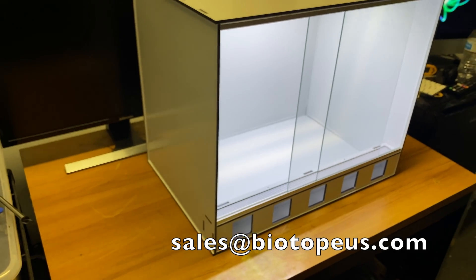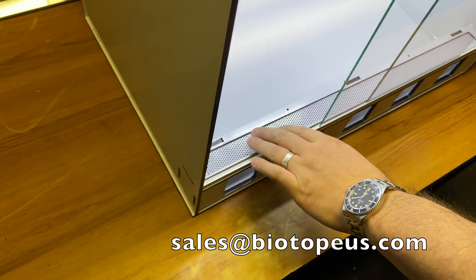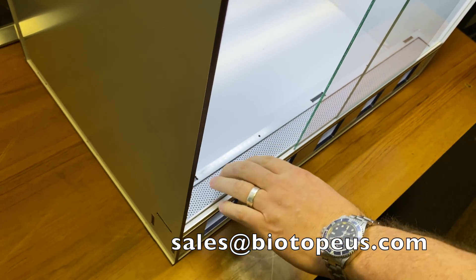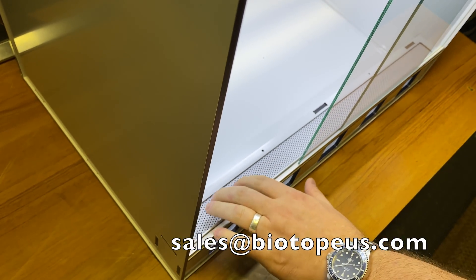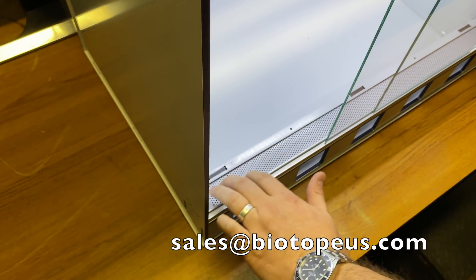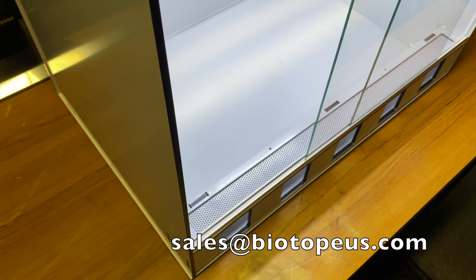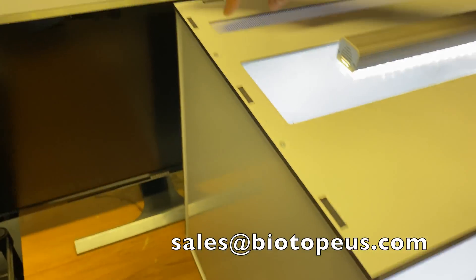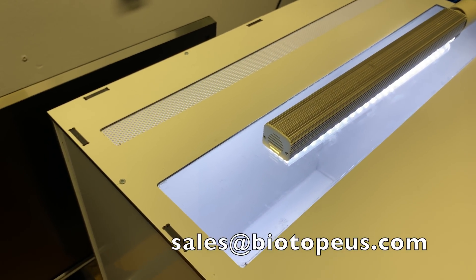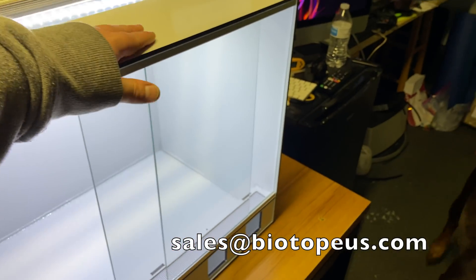The perforated material holes are either 1/16th or 3/32nds inch — fruit flies can get through those, but this is the final prototype and the owner doesn't need it fully fly-proof. The production tank will come pre-assembled with a piece of screen material over the perforated panels for people who need 100% fruit fly containment. The top vent will also have that option for dart frog and fruit fly feeders.